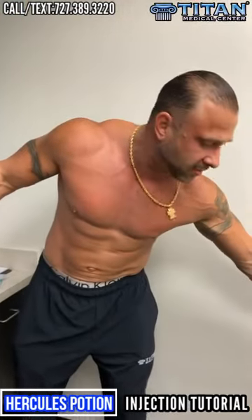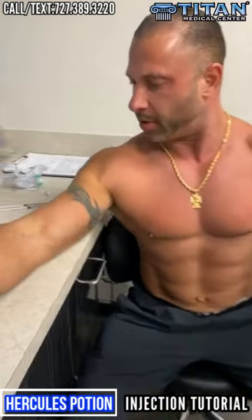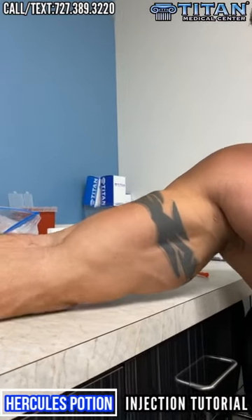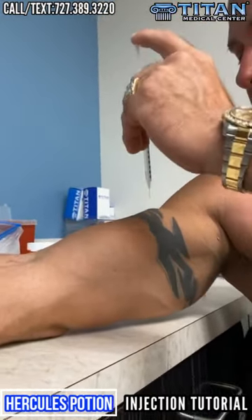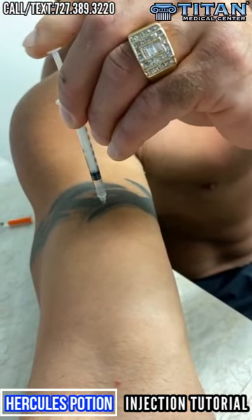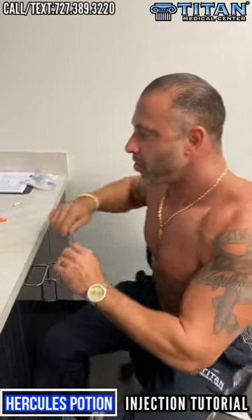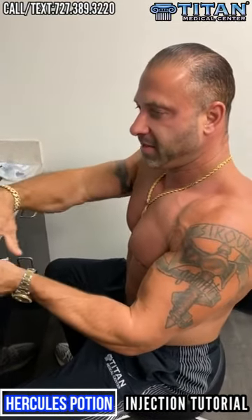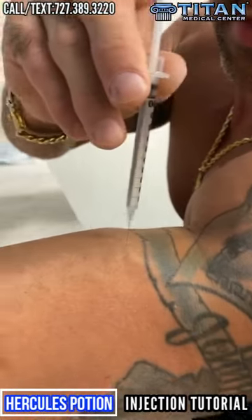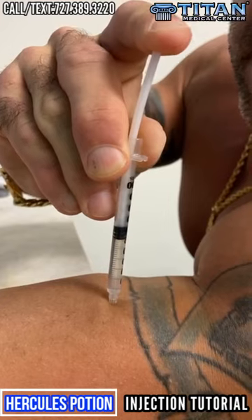Next we're doing biceps. For the bicep injection, I sit down, place my arm flat, and go into the center of the muscle straight down. You won't see any veins that way. It goes right in, nice and smooth — I know this might freak some people out, but don't get scared. These are not steroids or androgens; your body needs these essential amino acids. Inject at a nice, easy pace — not pushing too fast.